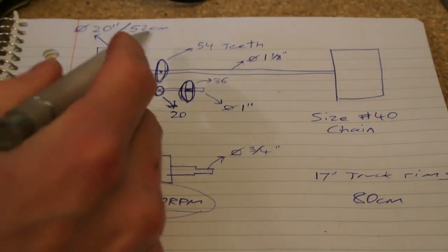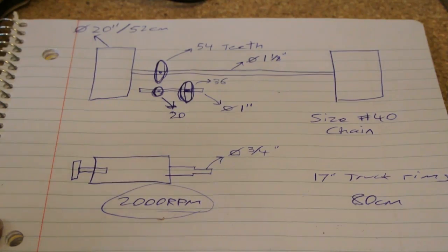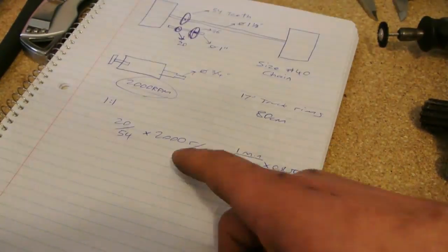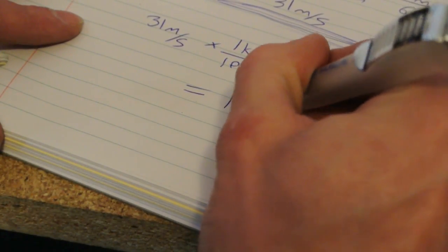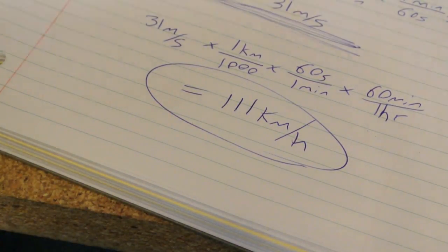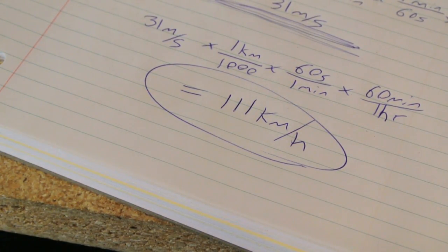Anyways, so we have 2,000 RPM and we have all the gear ratios and the size of the tire, so we can do some quick calculations and find out how fast this guy could go. 111 kilometers per hour — that's pretty fast, 31 meters a second.